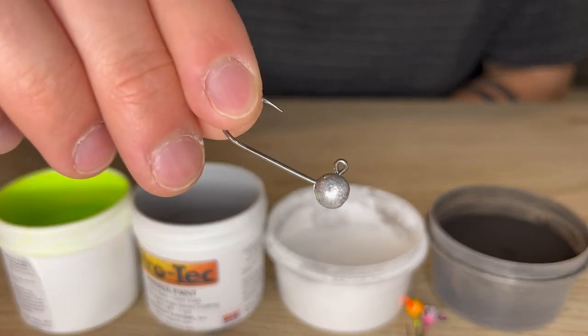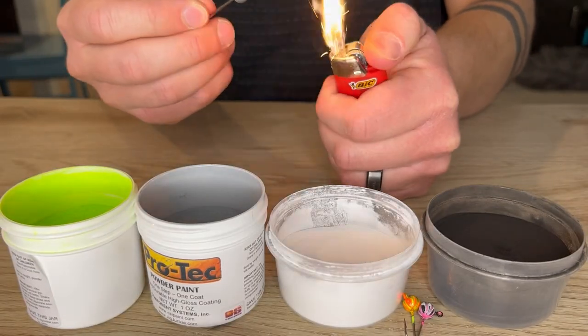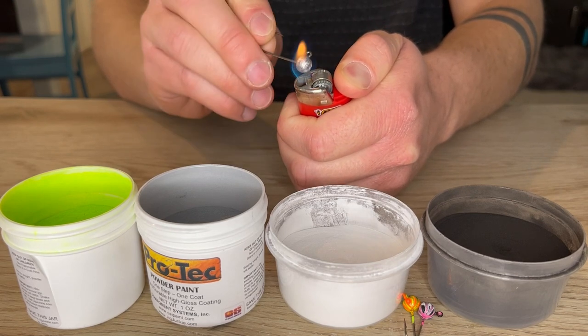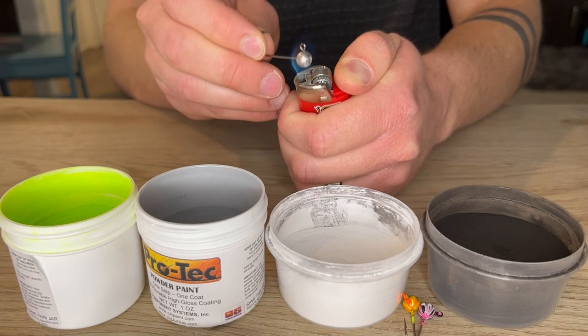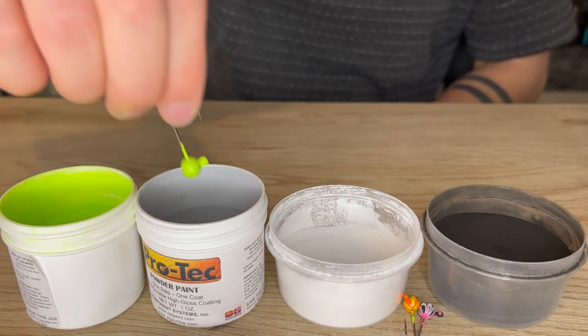We're going to grab our jig head — this is a 5/32nd ounce jig head. We're just going to heat it up; I like to do it in a lighter just because that's how I've always done it. I'm just going to hold that in the flame for about 8 seconds. Once it's nice and heated we're going to work really quickly. I'm just going to dip it into the chartreuse and then into the silver right away.